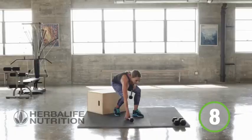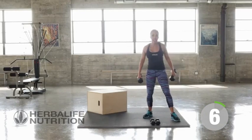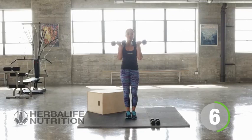Great job. Now for our set of six, I'm going to go ahead and challenge myself by using a slightly heavier weight. If you only have one set of weights, that's fine. Just slow down your movements. We really want your muscles to be working hard.